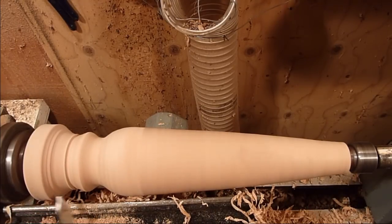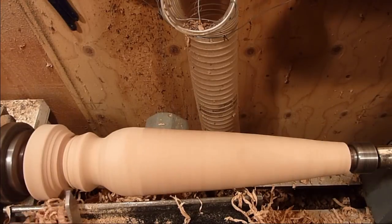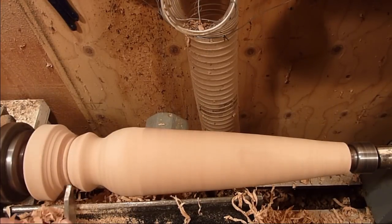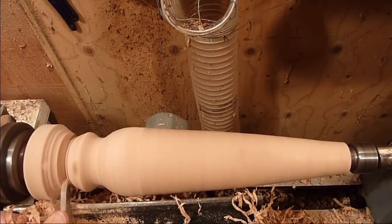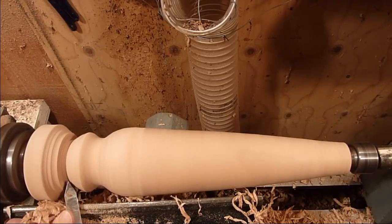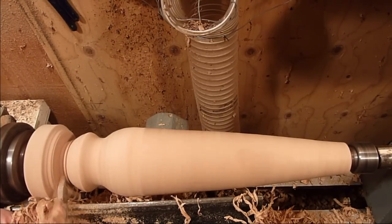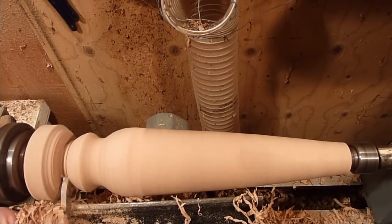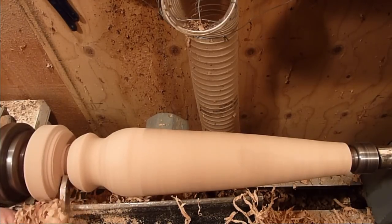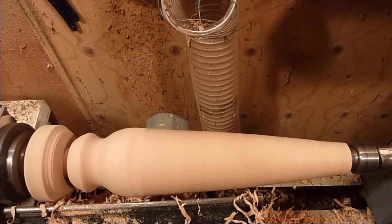Just going to use a parting tool to come in here a little bit. Just remember when you're coming in with your parting tool that there is a hole all the way down the center, so don't go in too deep.